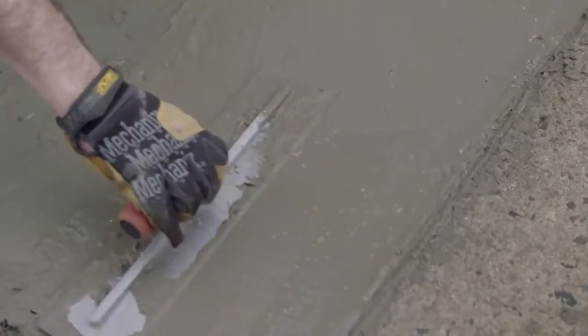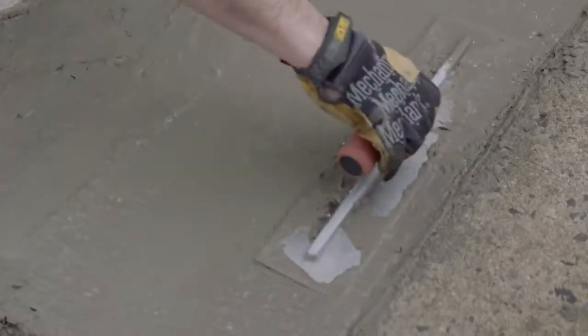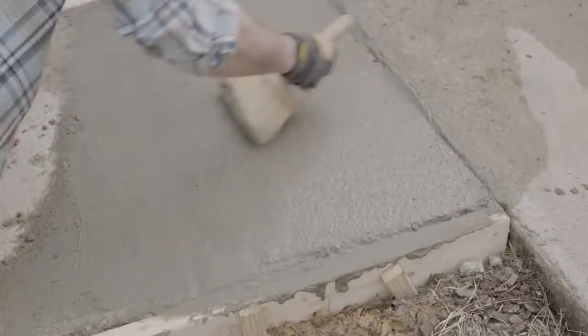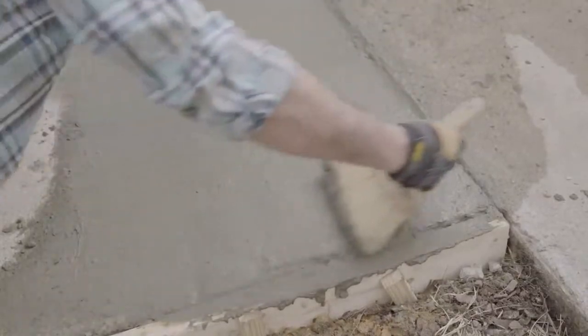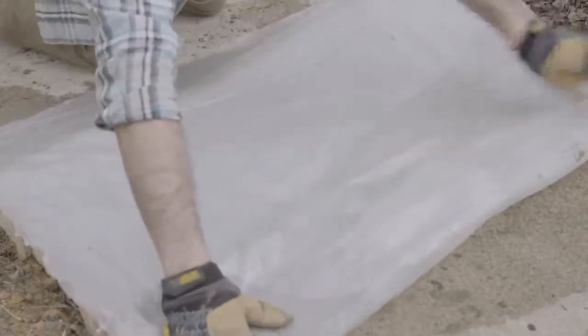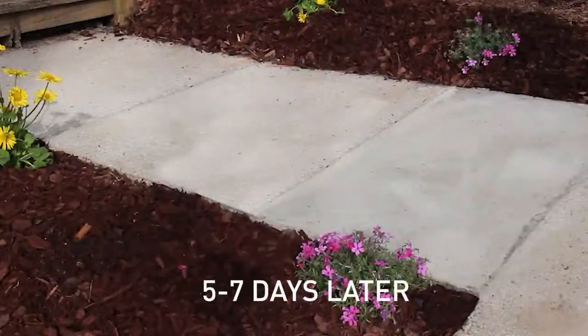Then you will lightly smooth the surface, but be careful not to dig the float corner in or you will have to re-screed. Let the concrete dry for 30 minutes, then use a broom to create a non-slip texture. Lightly place some plastic on top and let it dry for several days. Remove the plastic, let it dry for a couple more days, and then you can remove the forms and replace the dirt around the edges.